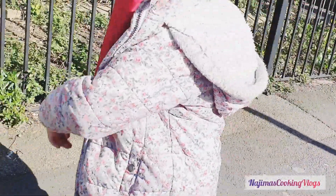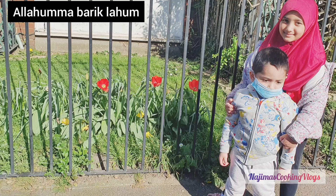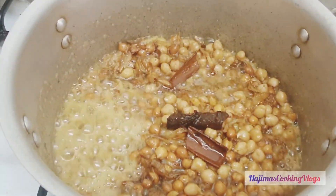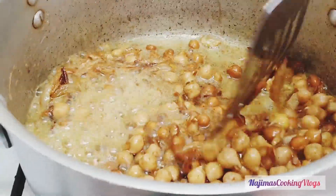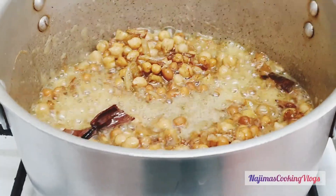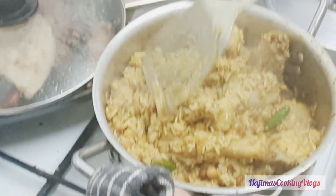And then we're going to move to the house. This recipe is a very easy recipe — very easy to make with a blender, butter, and butter. Now I am going to make a bowl of rice.